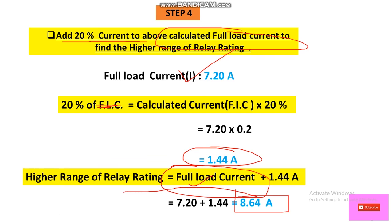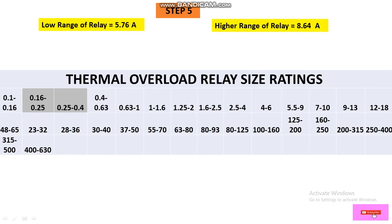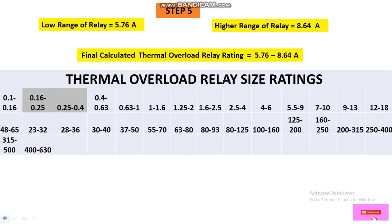The lower range of the relay is 5.76 A and the higher range is 8.64 A. So the final calculated thermal overload relay rating range is 5.76 to 8.64 A for the 5 HP motor.